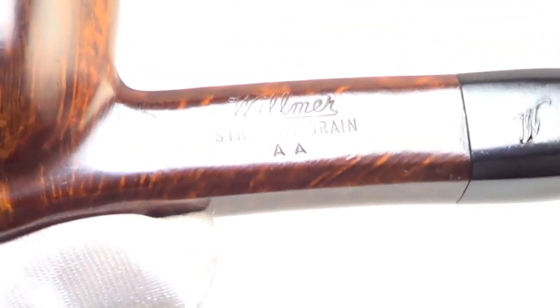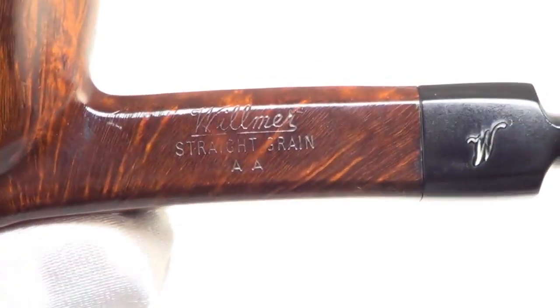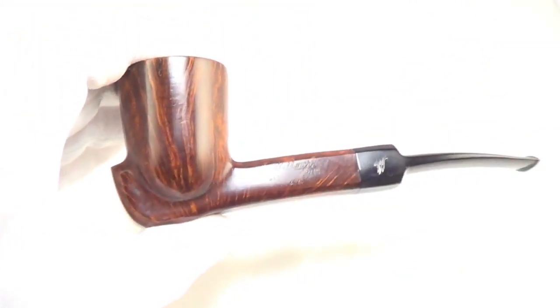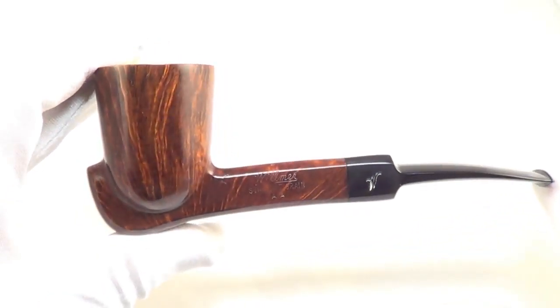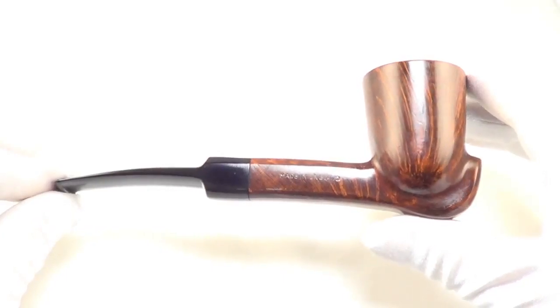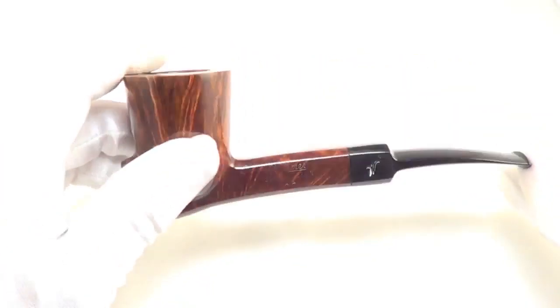The pipe is marked Wilmer straight grain double A, made in England. So again, a gorgeous pipe from Wilmer — a nice high grade double A straight grain in great condition and ready to be enjoyed by its next owner. Until then, let's enjoy.